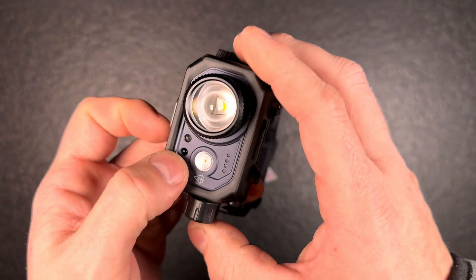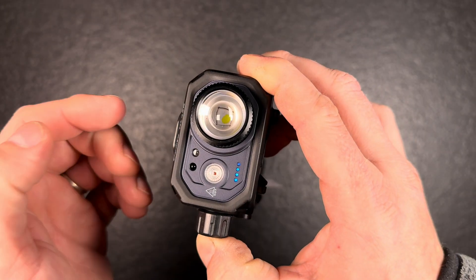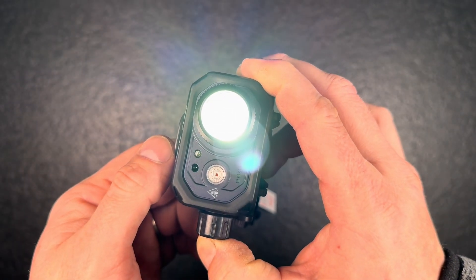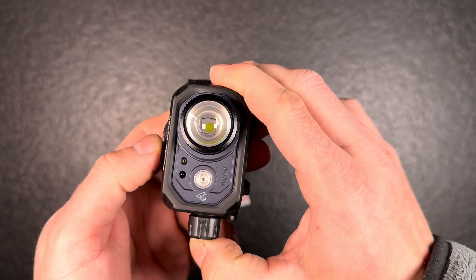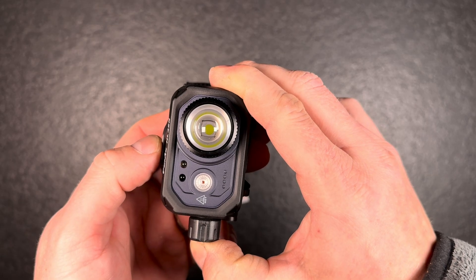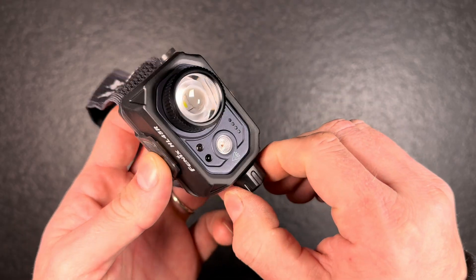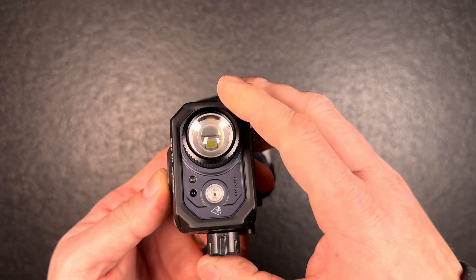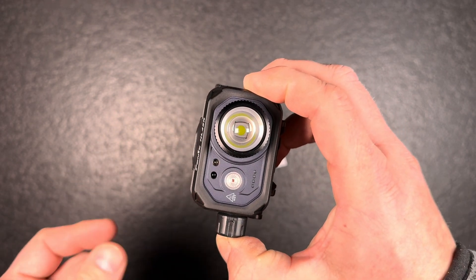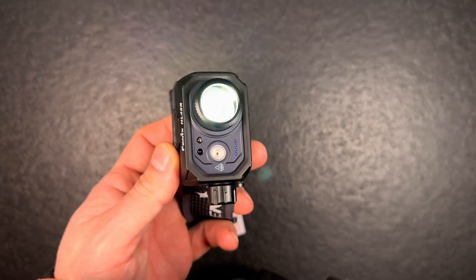You can turn off the gesture monitoring by pushing the button for six seconds when the light is off. It will flash to confirm that gesture control is turned off. To reactivate it, just push the button again for six seconds.